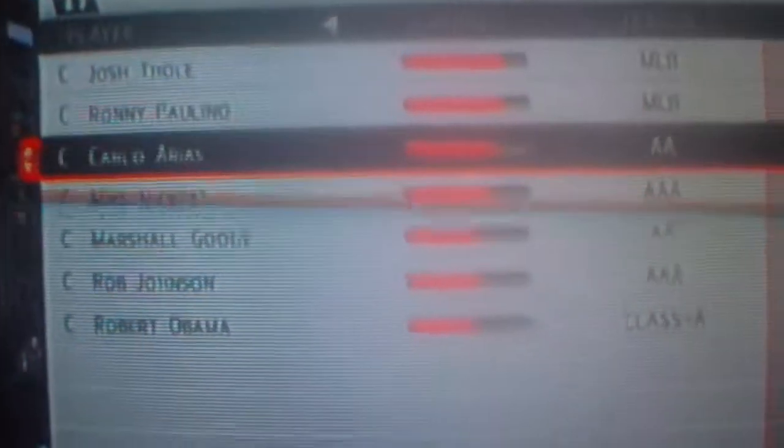Because Isringhausen has been in the game before, they have the correct pitches on him. Now to show you some other stuff — for a regular player, take Val Pascucci. He has been in the Majors before.